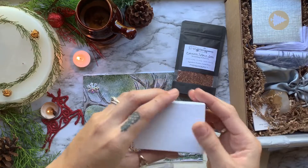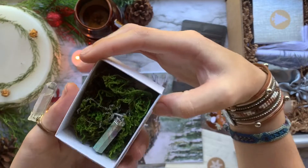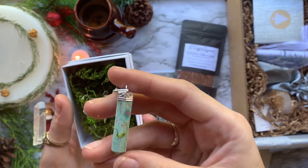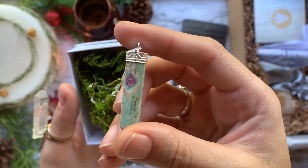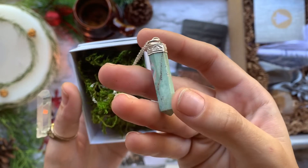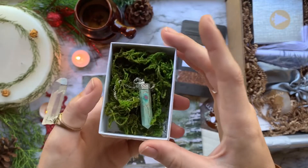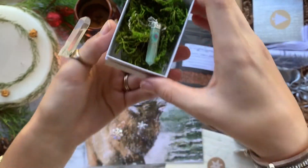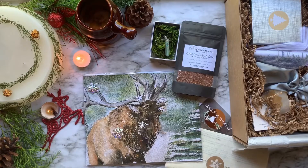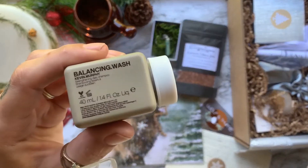After that, we have either a Dalmatian Jasper or — the one I got — a Ruby Zoicite point with silver chain. Ruby Zoicite is known to help you make enlightened decisions and see the joy in any negative situation. It supports the heart, root, and third eye chakras and promotes passion and intense healing. I also have to add that I adore the packaging — she tries to use all eco-friendly or biodegradable packaging materials.